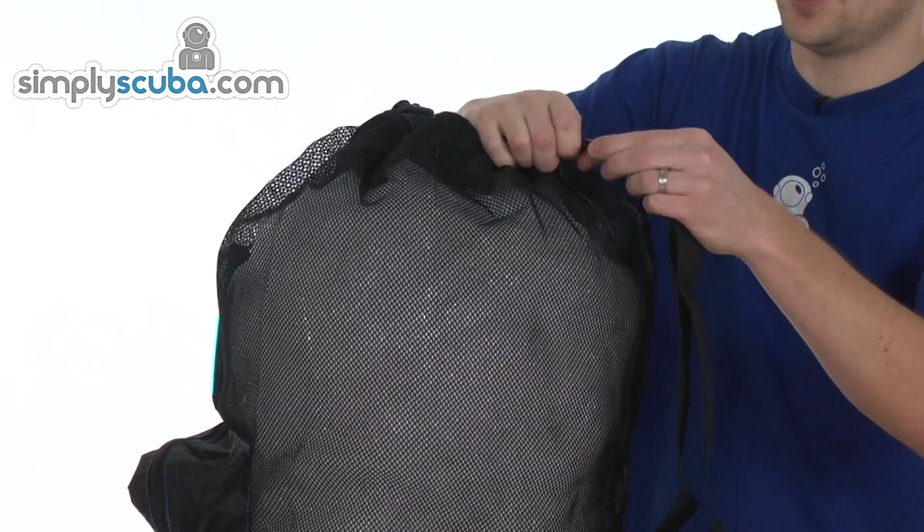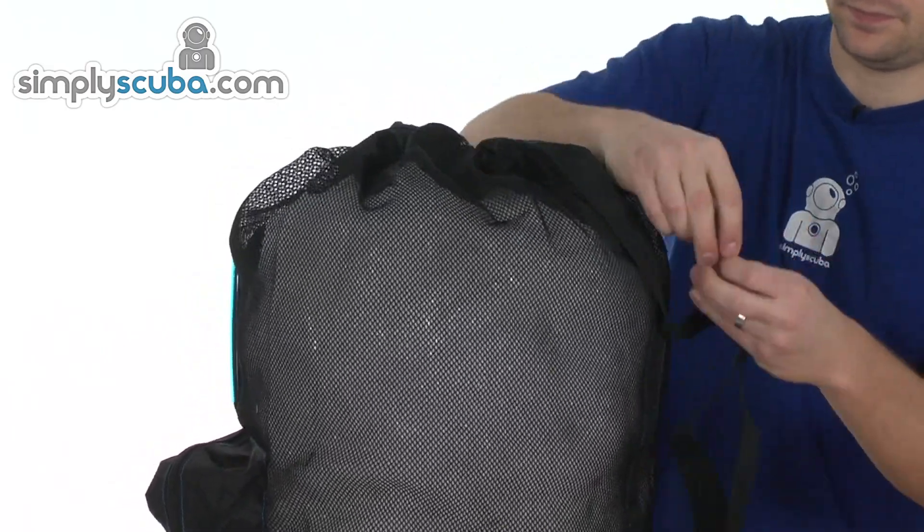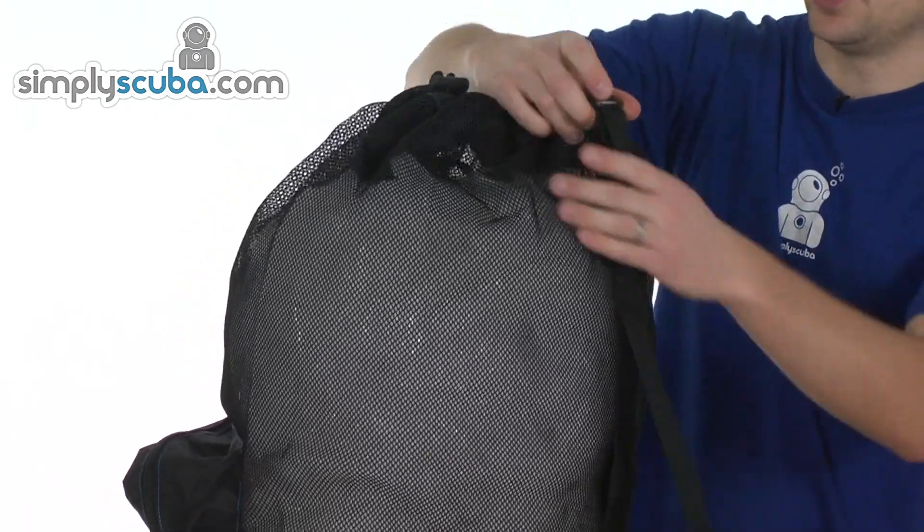Shoulder strap on the back is adjustable, just a simple slider. Loosen or tighten as you need to.